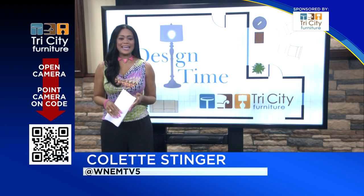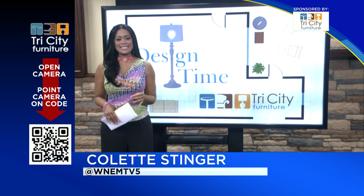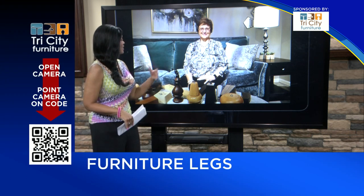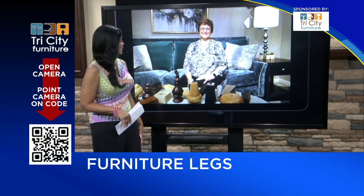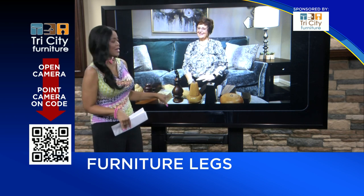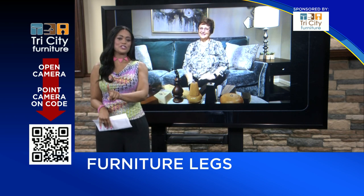Welcome back to TV 5 News at 9. It is time for Design Time. Joining us from Tri-City Furniture is Kathy Kilborn. Thank you for calling in today, Kathy. Good morning. I see a lot of legs there on your table — we're talking all about legs of our furniture today.